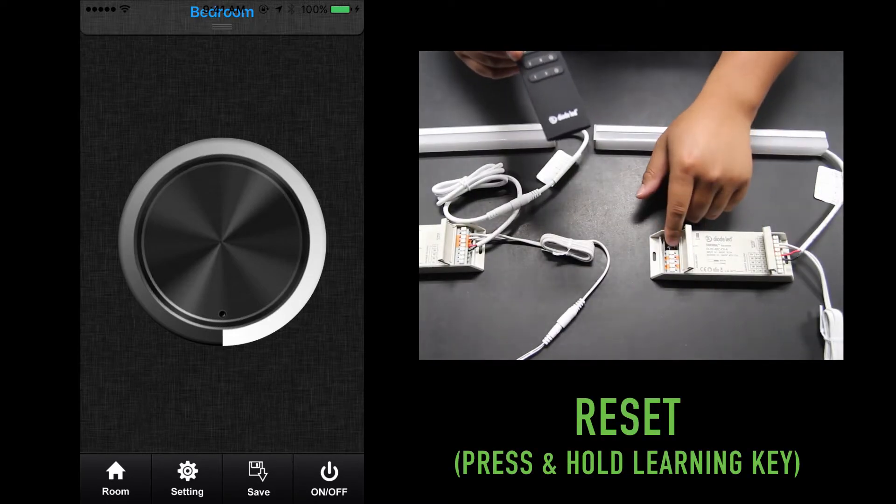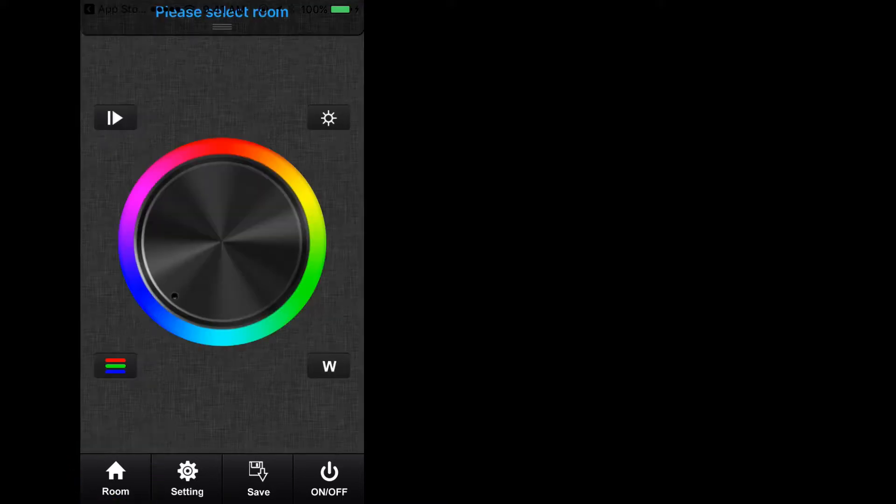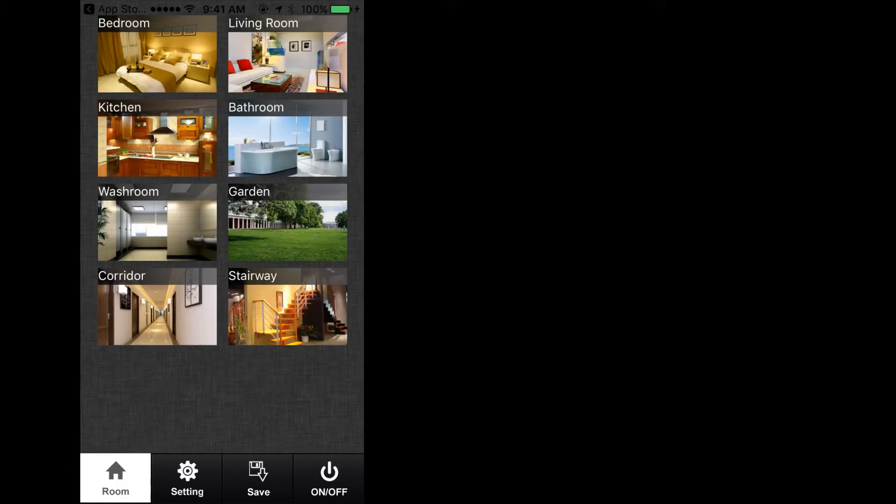First, power on the TouchDial system and reset the receivers if they have been used previously for another system. On your mobile device, located at the bottom of the screen, are four icons labeled room, settings, save, and on/off. Press the room icon on the bottom left-hand side and it will take you to another screen with eight pictures of various generic rooms. These eight pictures represent eight zones of your TouchDial system, as opposed to the four and five zones limited by the 4-Zone RGBW and 5-Zone single color dimmer remote controls. Press on one of the pictures and a green check mark will appear on the top right of the picture near the name of the room.